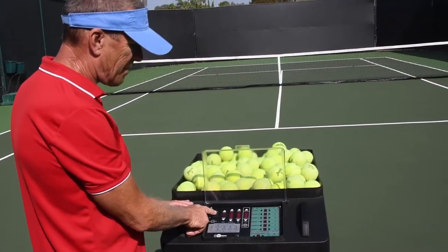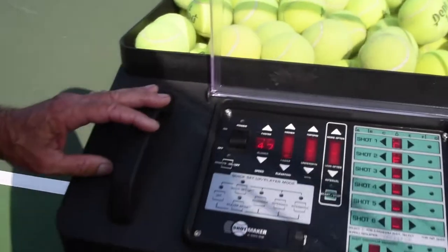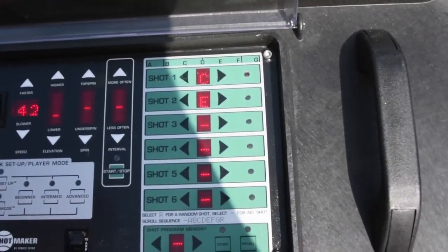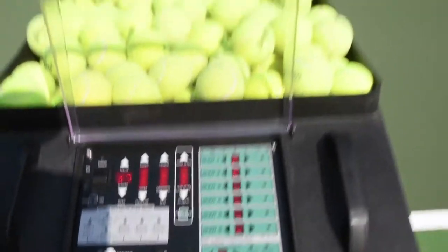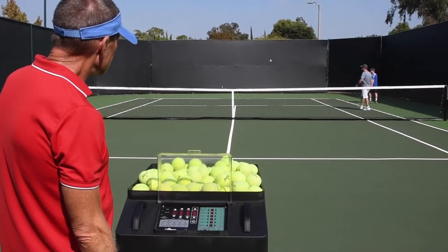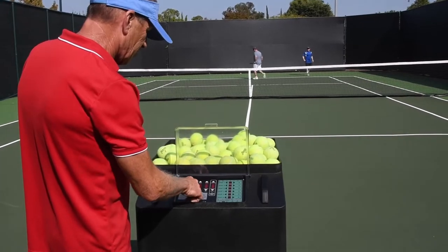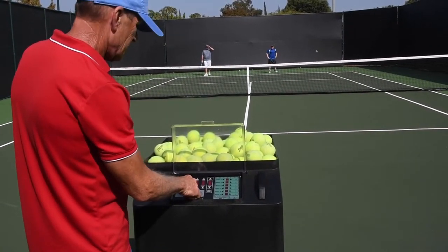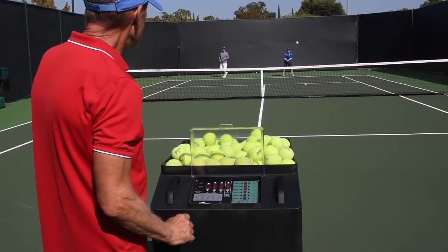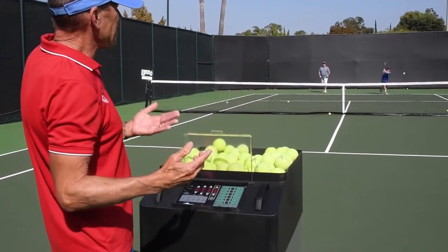I'm going to turn it on and then send Bob and Andy over there. You'll see these little letters right here — we'll help you set it up the very first time. It's going to shoot the first ball either to the left and then the right. As you can see it's going a little bit further, so I'm going to bring it down, lower the elevation a little bit, and make it go a little bit slower. Now we've got it.